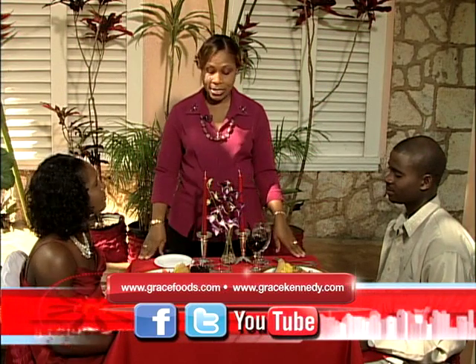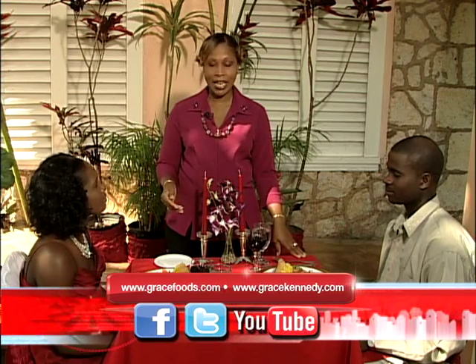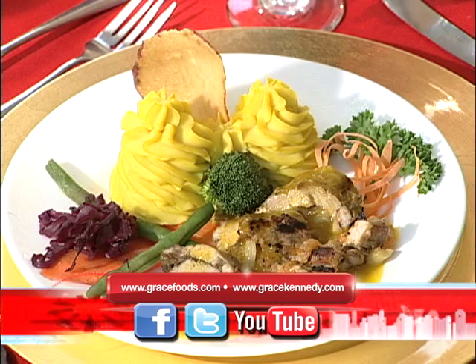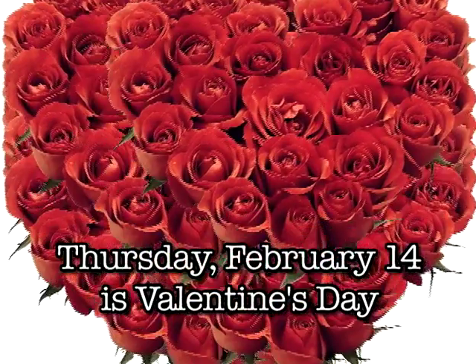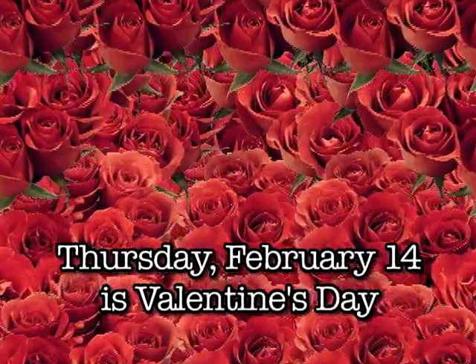This meal is very easy and economical. Please call us at Grace Kitchens and we will be very happy to share the recipe with you in time for Valentine's Day. I must thank you both for being a part of our show. You're welcome. For our audience, we hope you have an enjoyable Valentine's Day. We look forward to hearing from you, and thank you for watching.